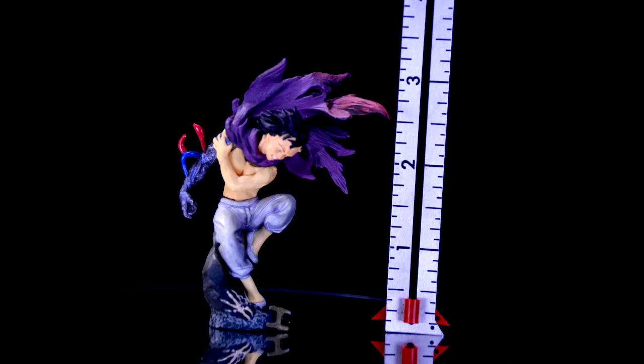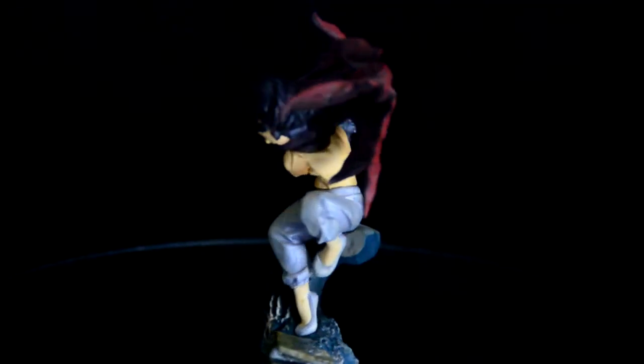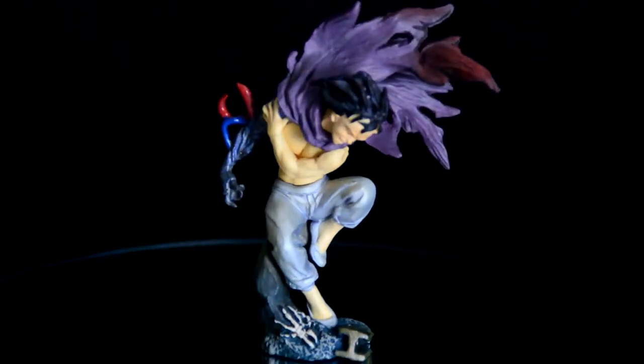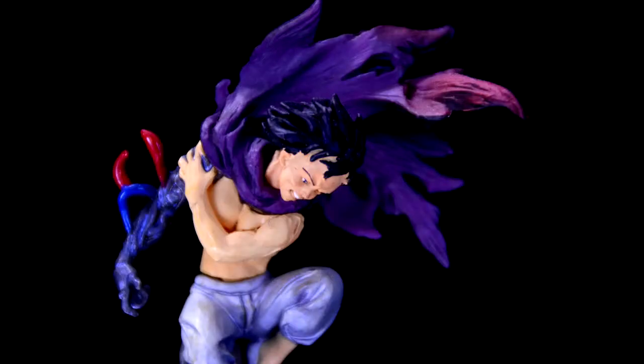This figure only stands about three inches tall. Although this seems small, I am very impressed with the amount of detail they were able to obtain in such a small figure. You can really see the anger and pain in the expression on Tetsuo's face.